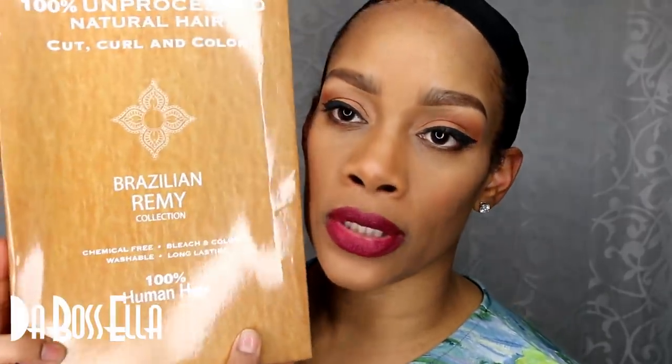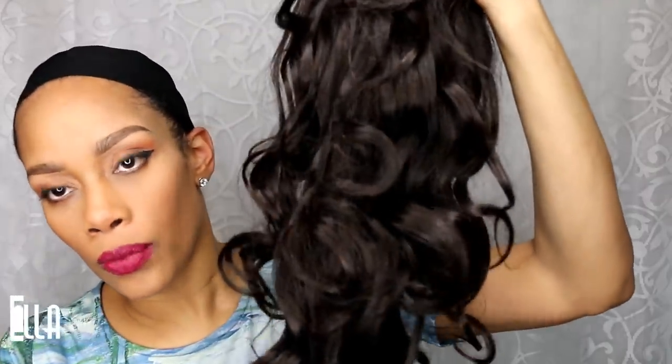This is 100% unprocessed natural hair — you can cut this hair, curl this hair, and color this hair. This is from the Brazilian Remy collection. It's chemical free, bleach and color free, it's washable and long lasting, and it is 100% human hair. This is from the Iamahair website.